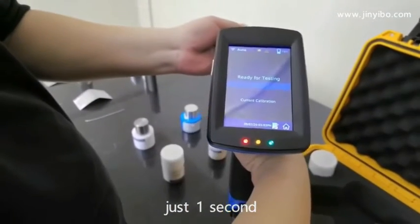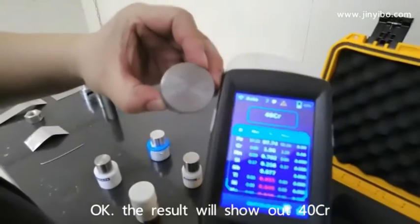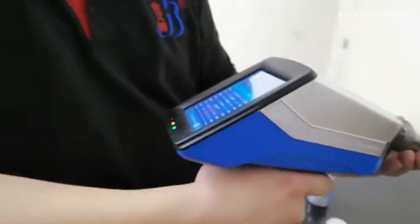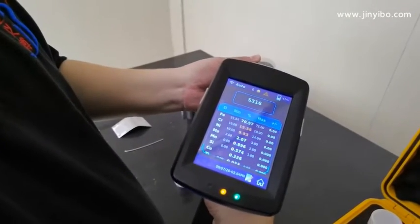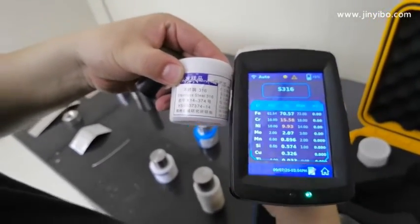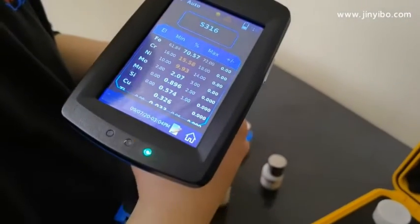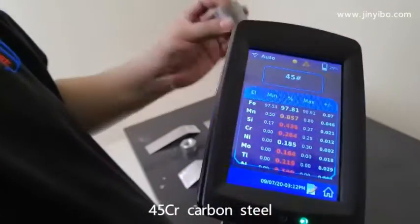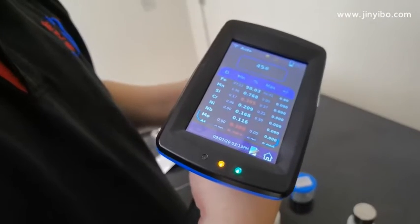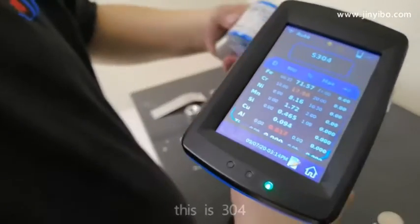Just one second. The results show out — this is 40 chrome. This is 316. Okay. This is another sample — 45 carbon, 45 carbon steel. This is 304.